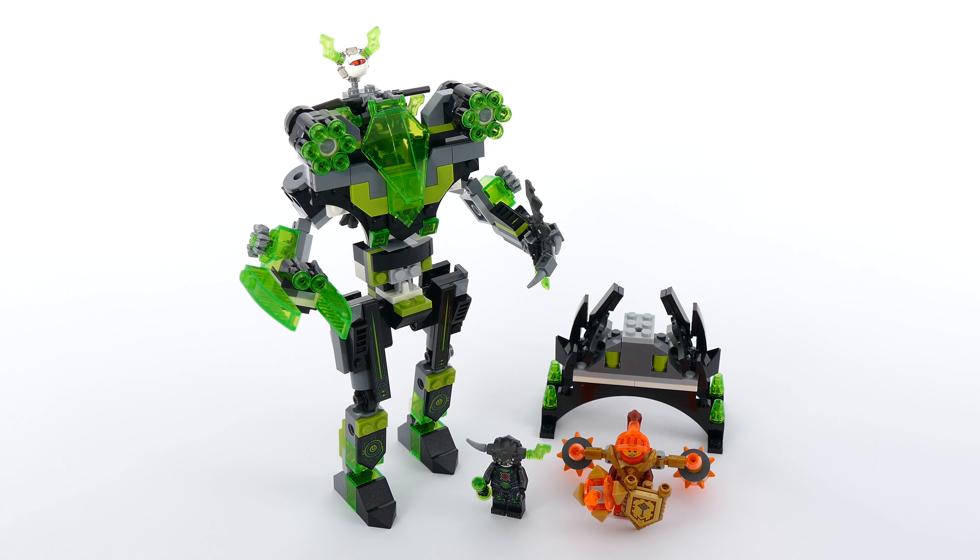Hello again, today I'm here with my very first alternate of the 72003, the Berserker Bomber, and I decided to change it into a walking mech, which I call the Colossus.